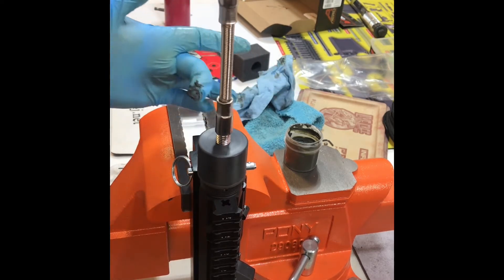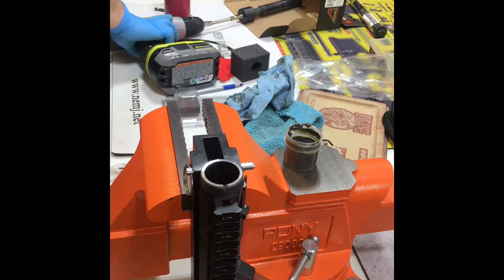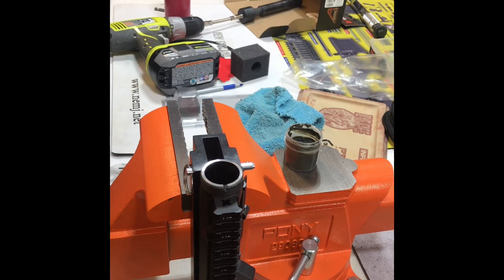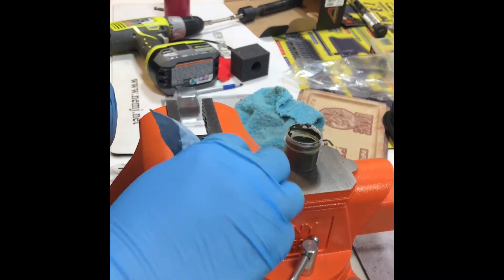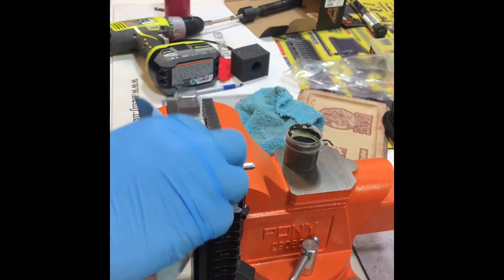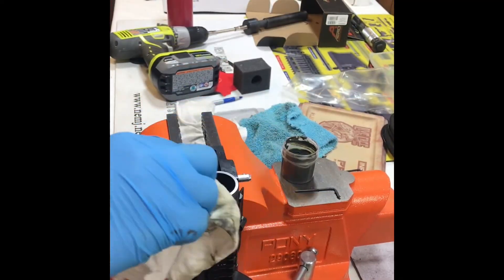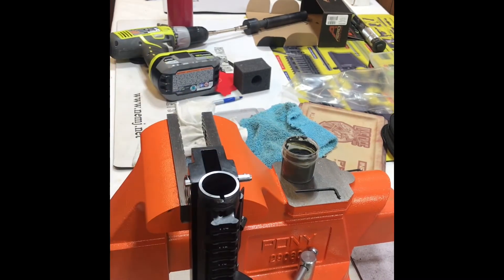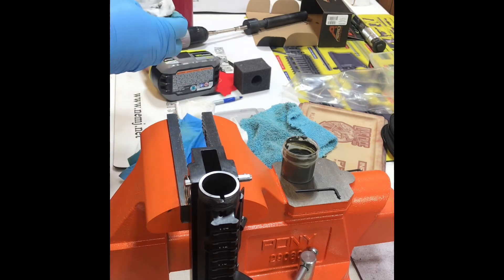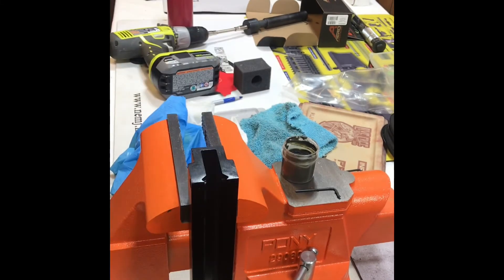Now we are nearing the end of this lapping process on this upper receiver. As you can see it's nice and shiny — we have reached the point of having the anodization removed from the circumference of that mating surface. So we give it a good wipe down, clean off all the gritty lapping compound from the upper receiver, and then remove it from the tool. As you're about to see, the upper receiver is down to bare metal in the entire area where the barrel meets the upper receiver.